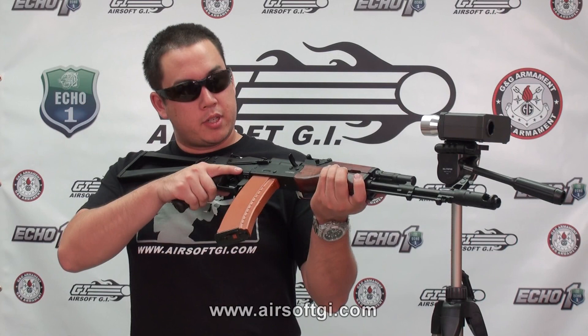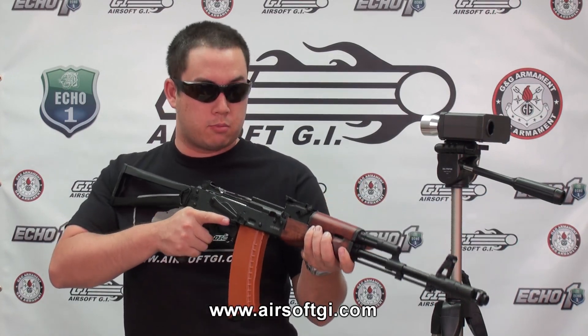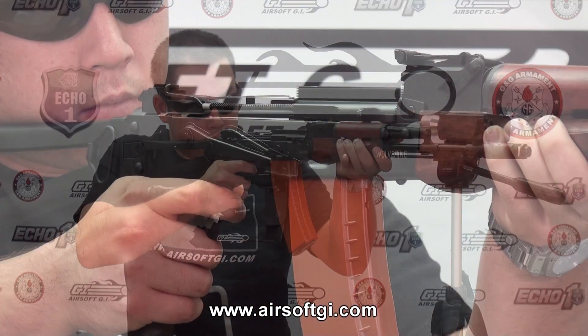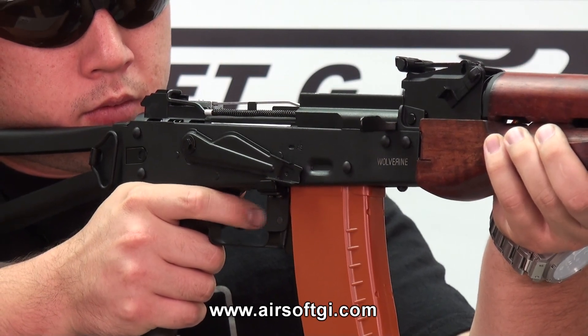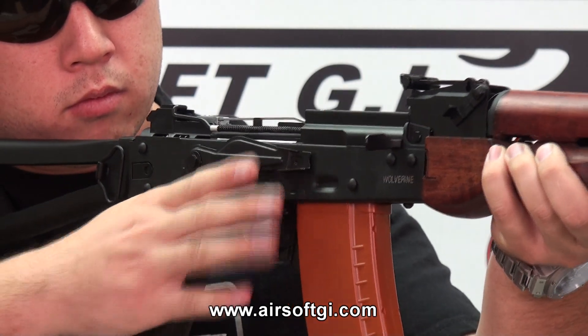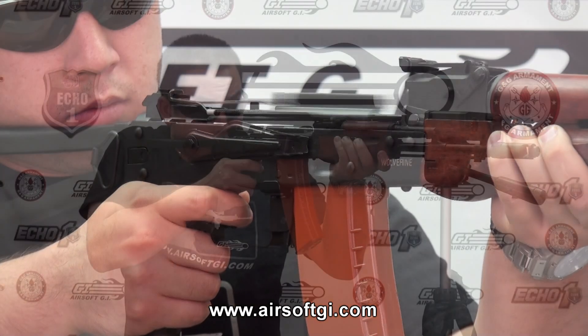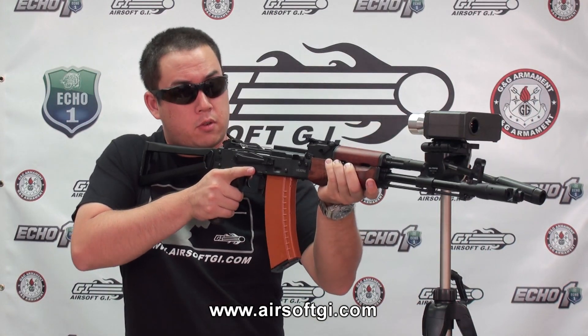I have my 600 round hi-cap loaded up and I have the receiver cover removed so we can show you the awesome blowback system. And now for the chrono test.